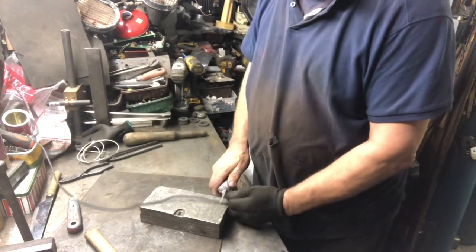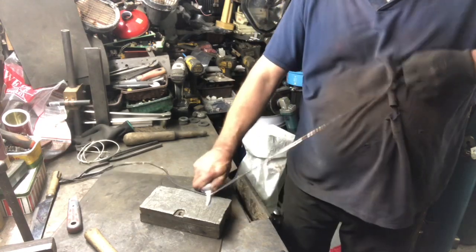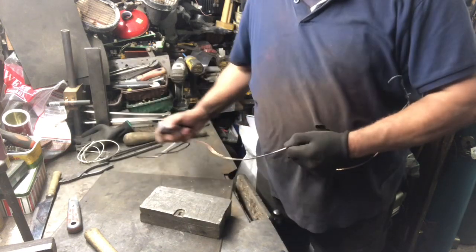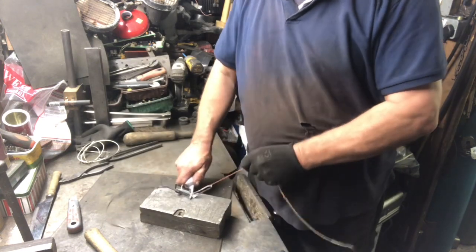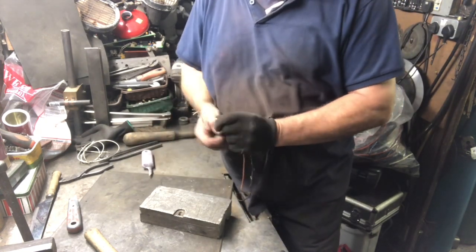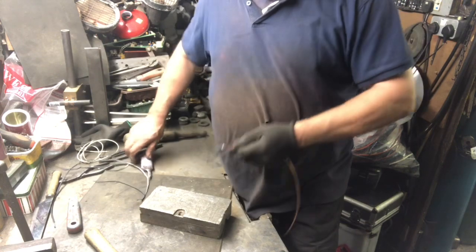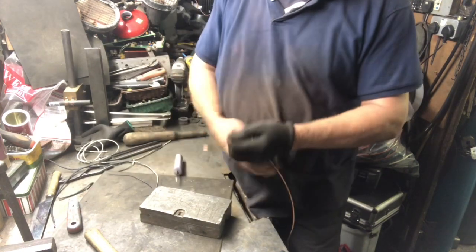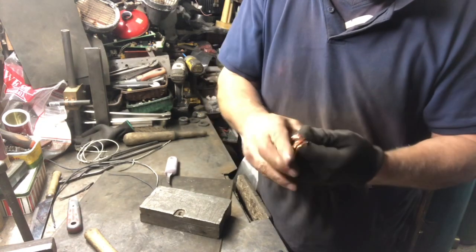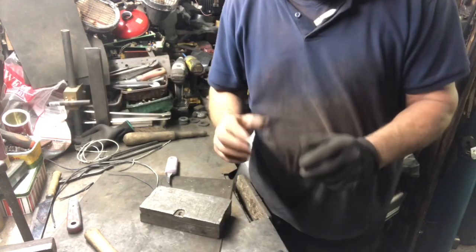It really does just come off — so easy. And there we are, folks. A nice bit of dry bright number one copper. Well, that is hard work.